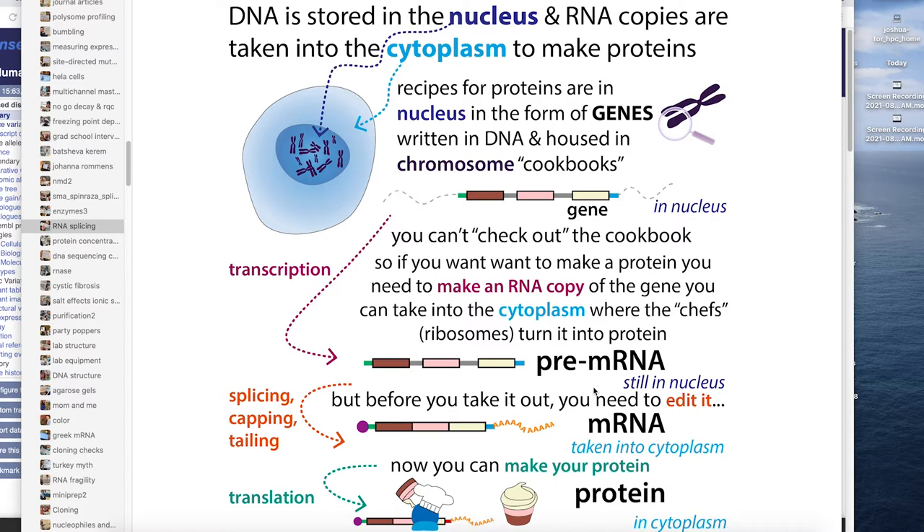You want to keep that DNA safe because it's your permanent recipe that gets passed on to the next cells when they divide. Also, you only have two copies of each gene — one from each chromosome, one from mom and one from dad — but you probably want to make more than two copies of the protein at a time. Making many mRNAs from that template allows lots of copies to be produced. That's another advantage of mRNAs.